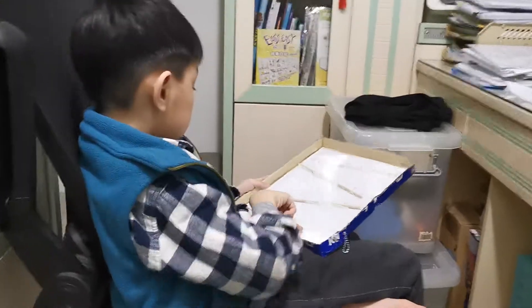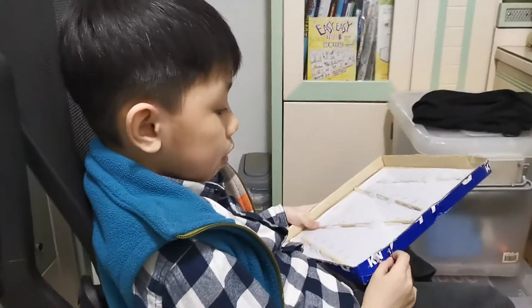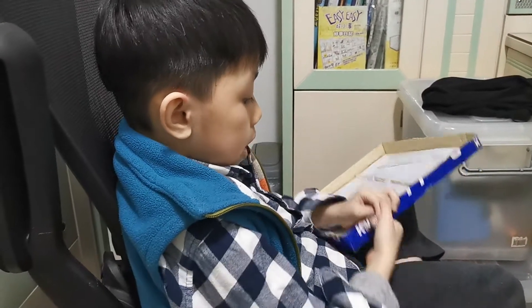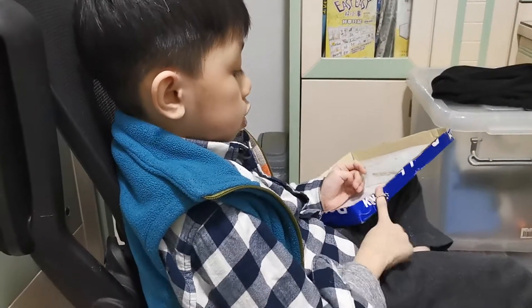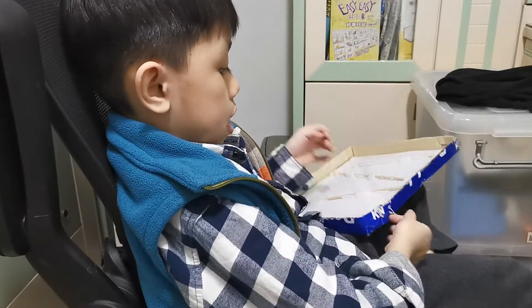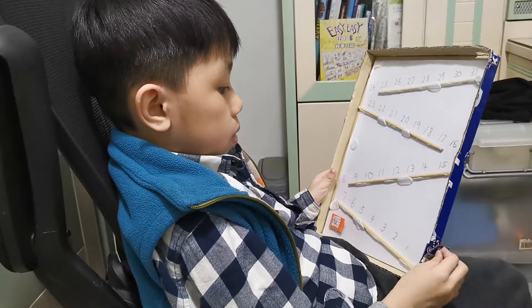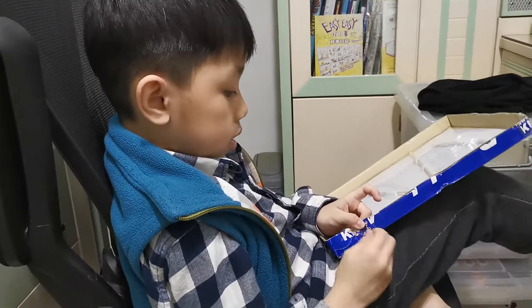Usually I use pen and pencil to write on this paper. And then we have metal here, which is really strong and hard. I can't even break it. And let me see if there is more.